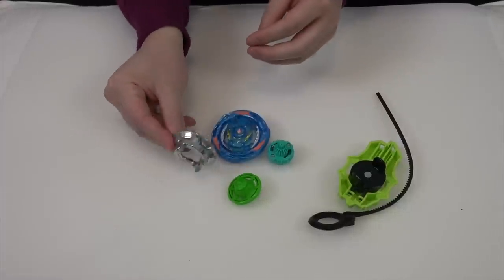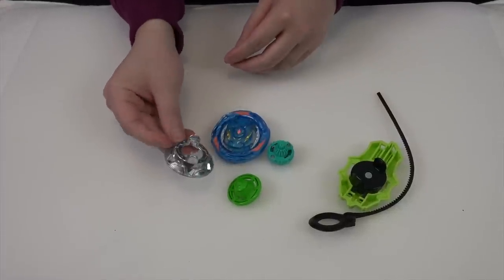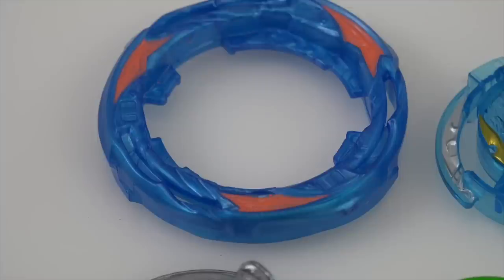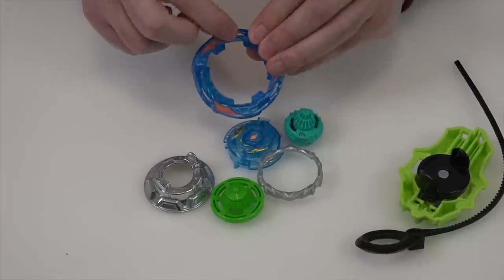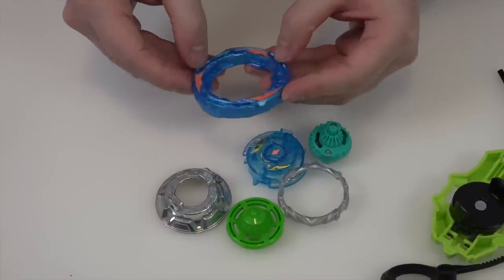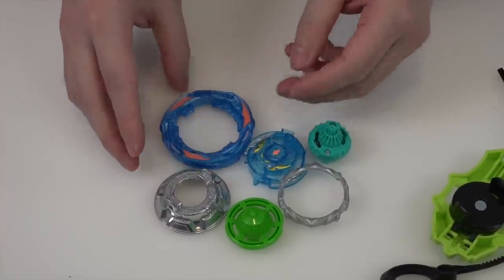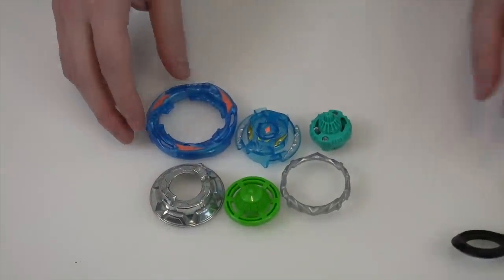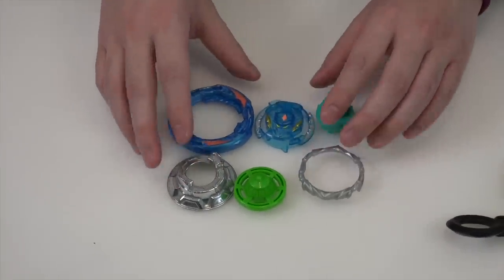They didn't even make a Hasbro version of the moon disc that it came with originally. No airflow either. I wonder how they'll portray that in the anime — it still has cutouts so that's probably all we'll get. They might say it's aerodynamic because of the cutouts, but the twisting mode-changing upper force/down force feature? Nothing.